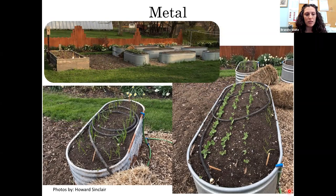These photos were sent to the Master Gardener helpline by Howard Sinclair. It looks like he has a really nice setup — he's got a wooden raised bed and several stock tanks with drip irrigation going. I think those are onions and some peas. It's nice to see how people are utilizing these materials.